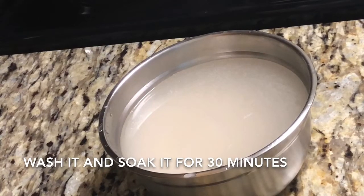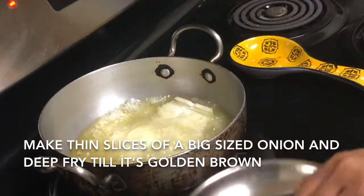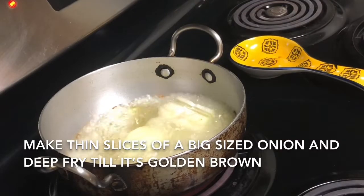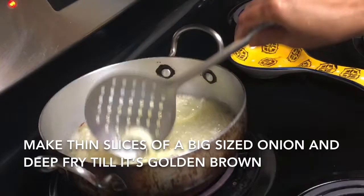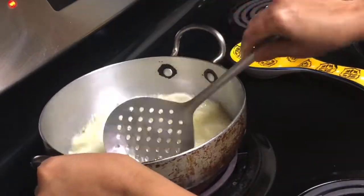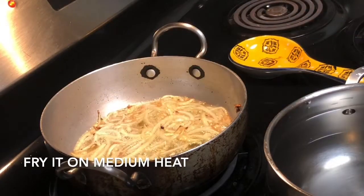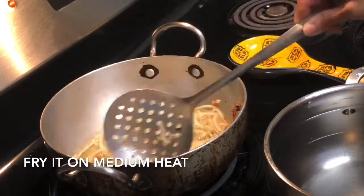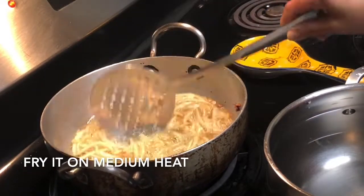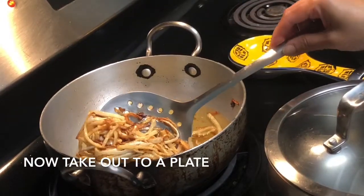So now I'll just make my fried onion. I prefer making it at home because I have noticed in the market the fried onions there is lots of cornstarch. So I have cut one big size onion into thin slices and I fried it on medium heat till it's light golden brown and then I'll take it out. It depends on you whether you want to make your fried onions at home or you want to use the market bought one.